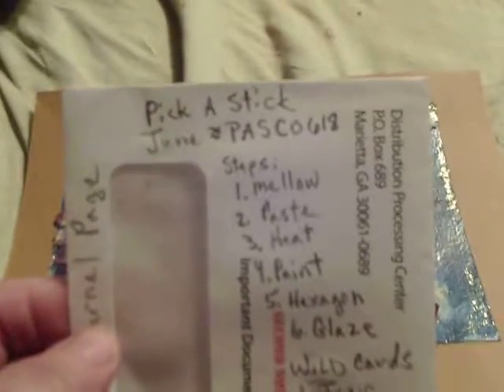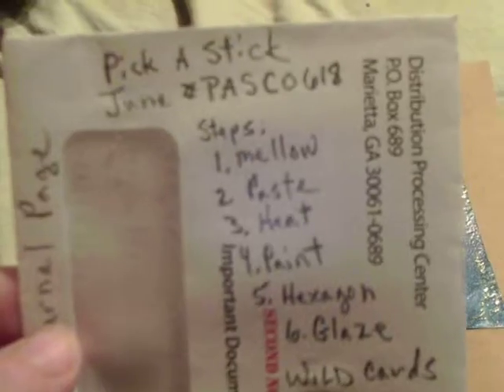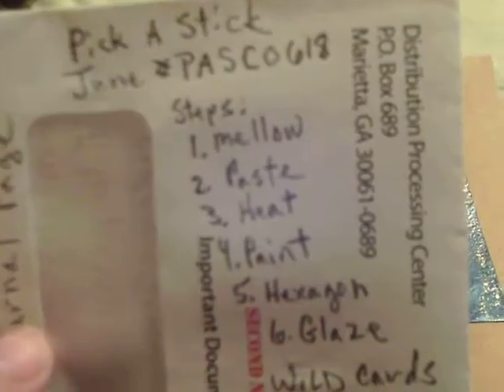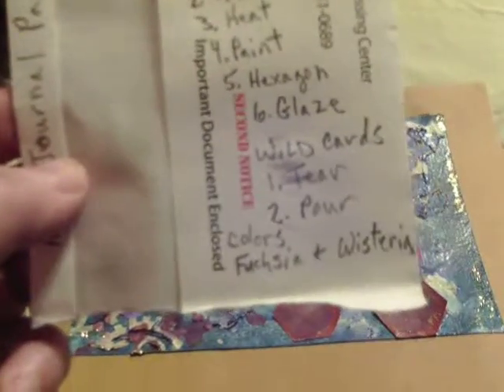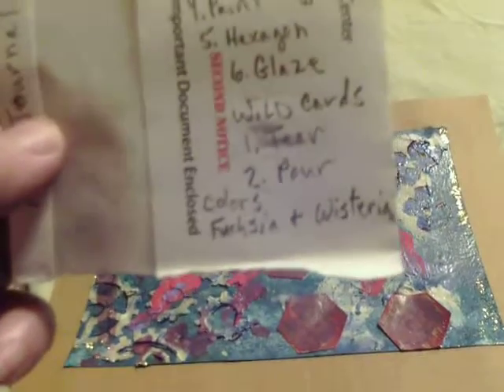This is for the Pick a Stick challenge for June, hashtag PASC. The steps are mellow, paste, heat, paint, hexagon, and glaze. The wild cards are tear and pour.